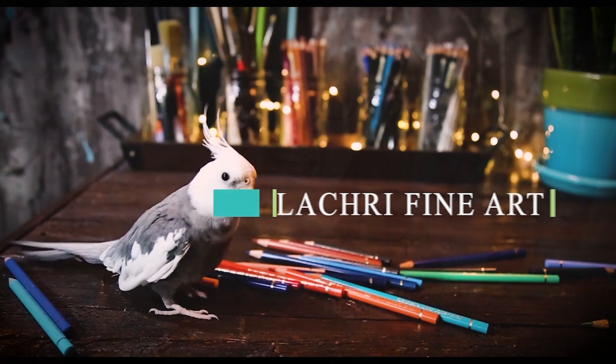This is the best eraser ever for colored pencil. Hi, I'm Lisa, the artist behind Law Cream Fine Art. This is the Faber-Castell Perfection Eraser. Today I'm going to show you why it's better than any other eraser for colored pencil and how to get the most out of it.